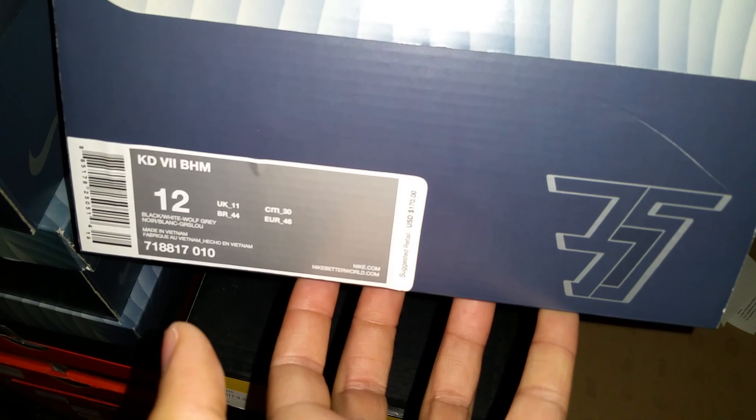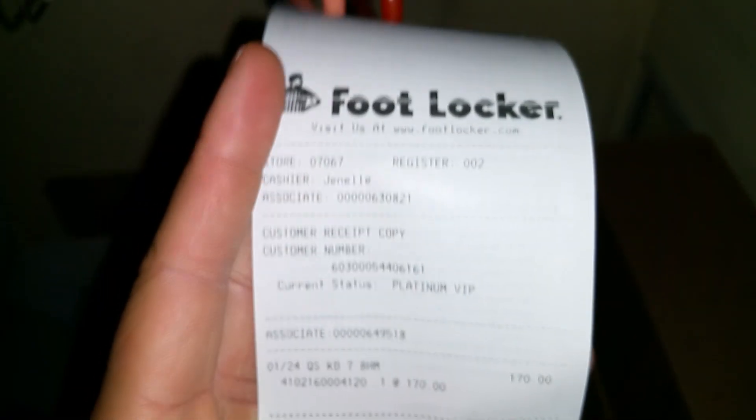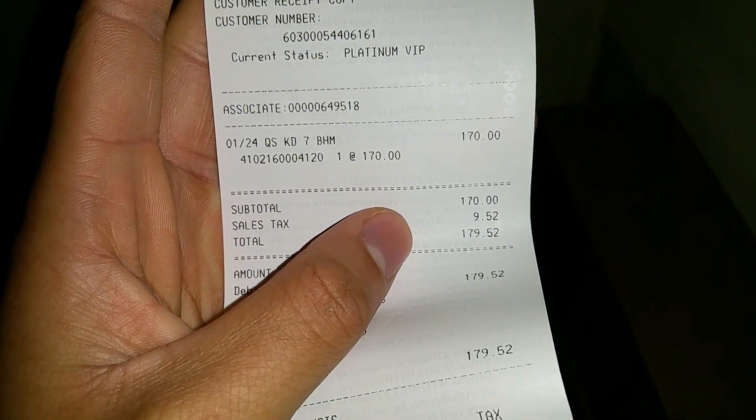KD7s Black History Month retail is $170. Full locker $170, $179, $52.